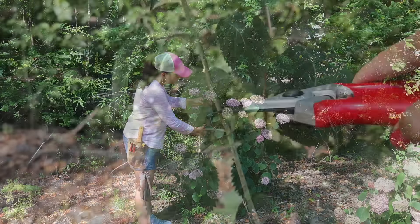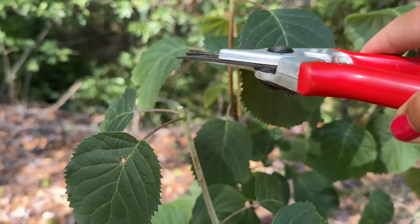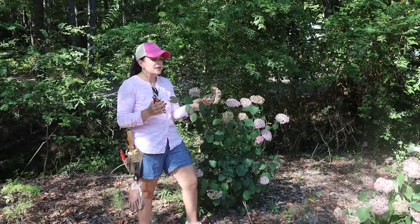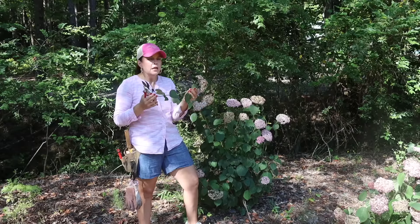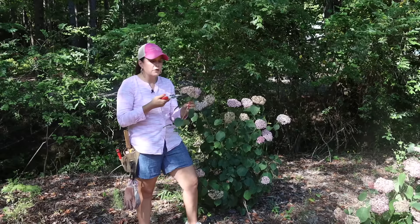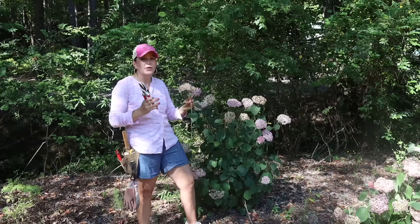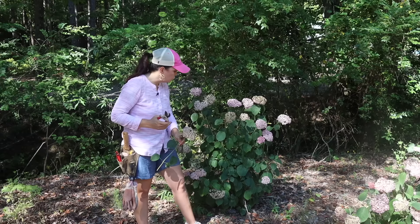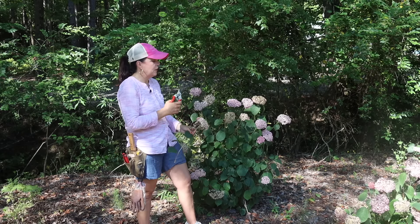For your smooth hydrangeas, you can come in just like the dahlias — cut right above two leaves. I'm only going to take off about 10 to 12 inches. If you don't even want to take that much off, you could literally just take off the flower right above two leaves, and that is going to encourage branching. It encourages new growth, and since it blooms on new growth, when you encourage new growth you're also encouraging new flowers. So we're just going to give them a nice little haircut.